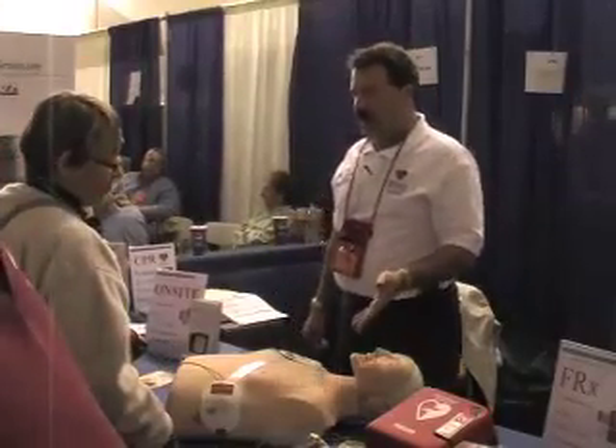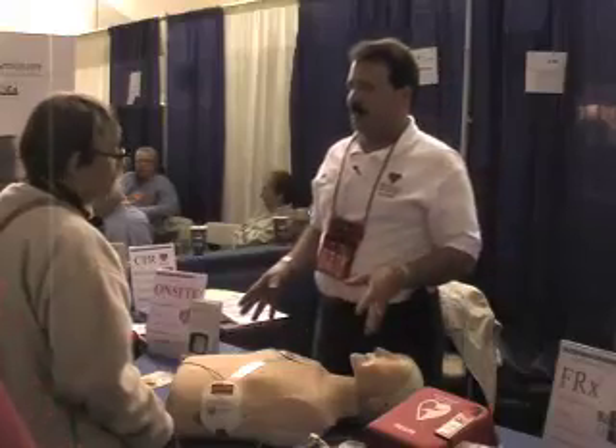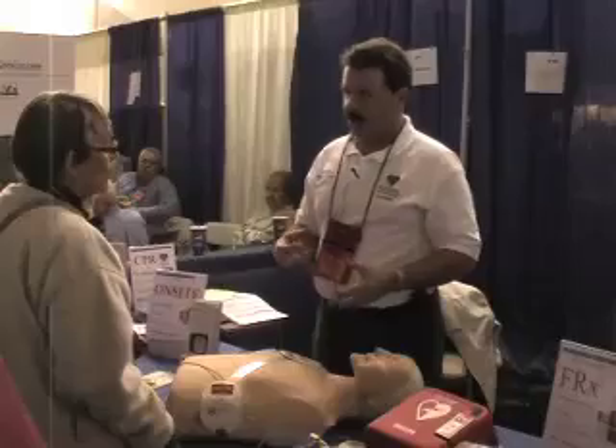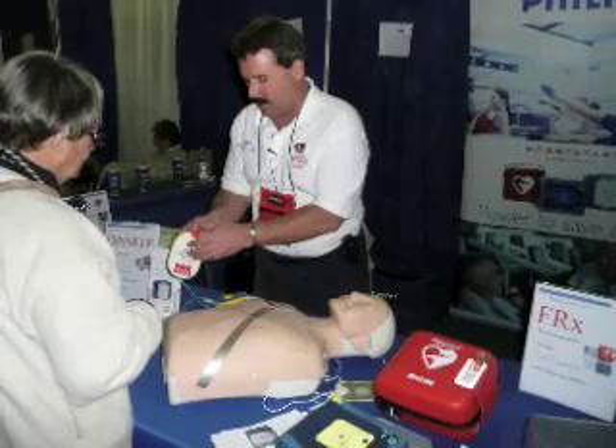It'll let you do that for two minutes and then it'll tell you to stop CPR because it wants to reanalyze to see if the heart is now back into a normal rhythm or not. That's all, thank you.